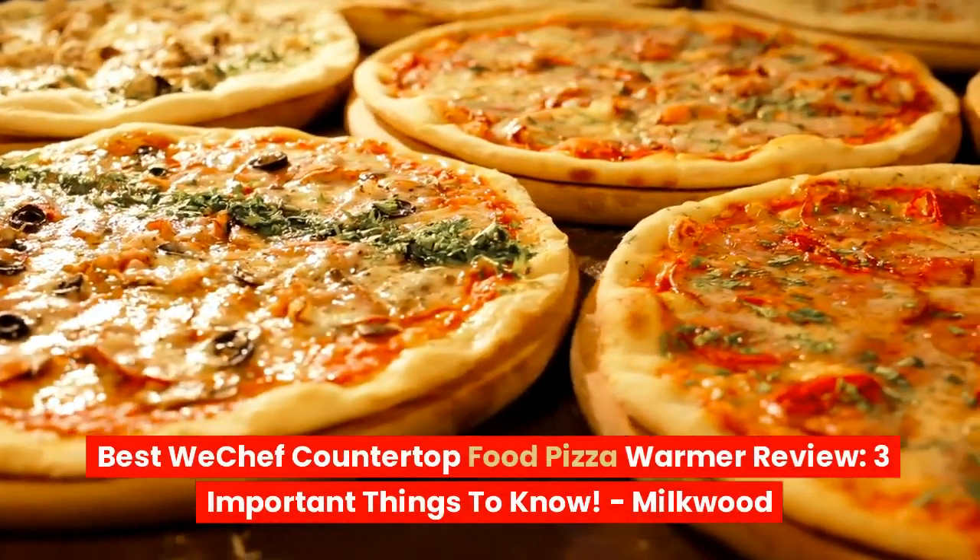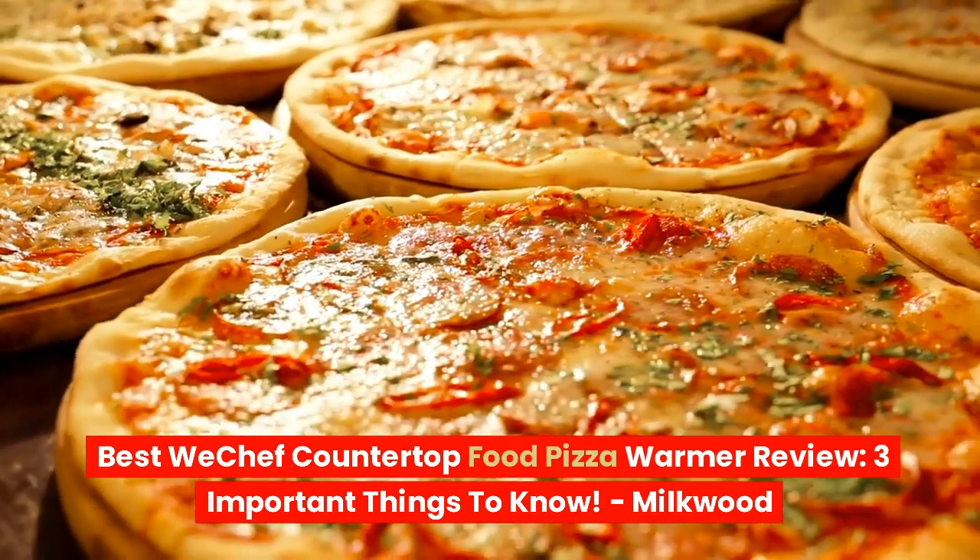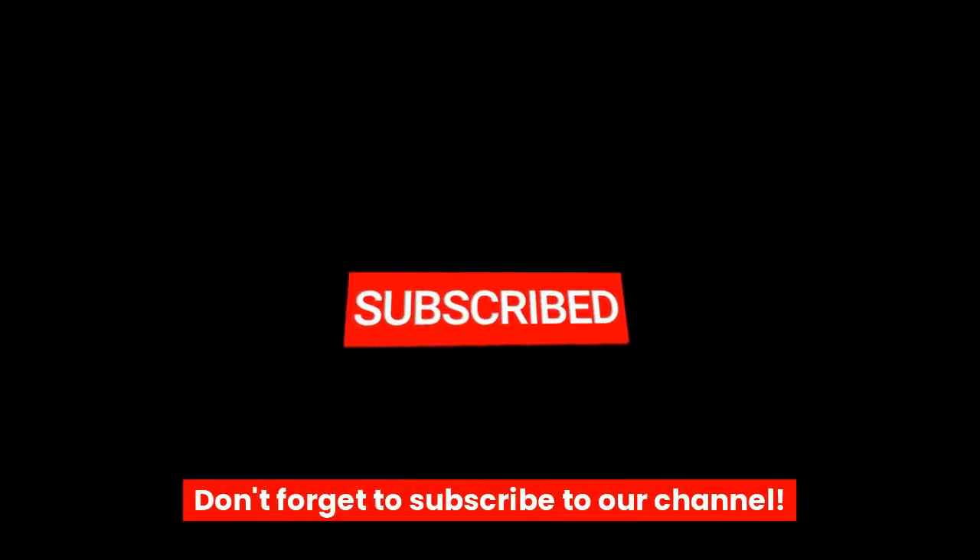Best WeChef Countertop Food Pizza Warmer Review. Three important things to know. Don't forget to subscribe to our channel.